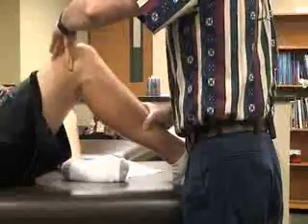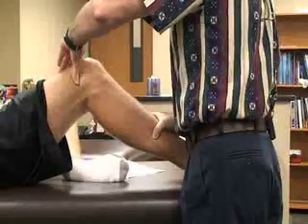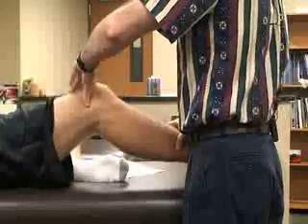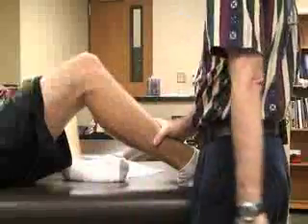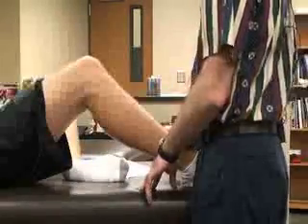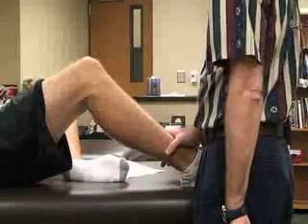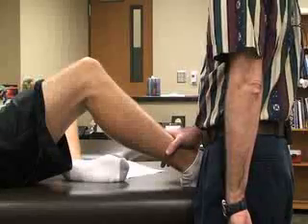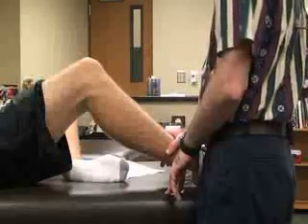As we do that, while putting pressure over the lateral femoral condyle, if there's pain over the thumb — usually at about 30 degrees of flexion — or they're unable to extend the knee, that would be an indication for IT band syndrome, a tight IT band, bursa, or inflamed lateral femoral condyle.